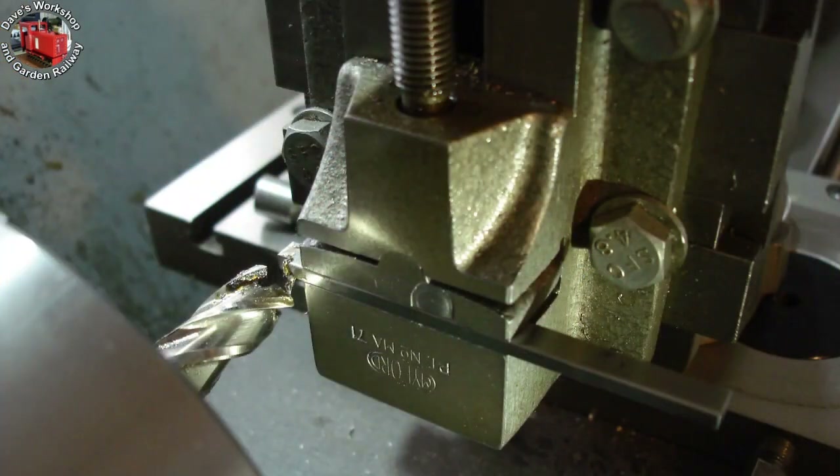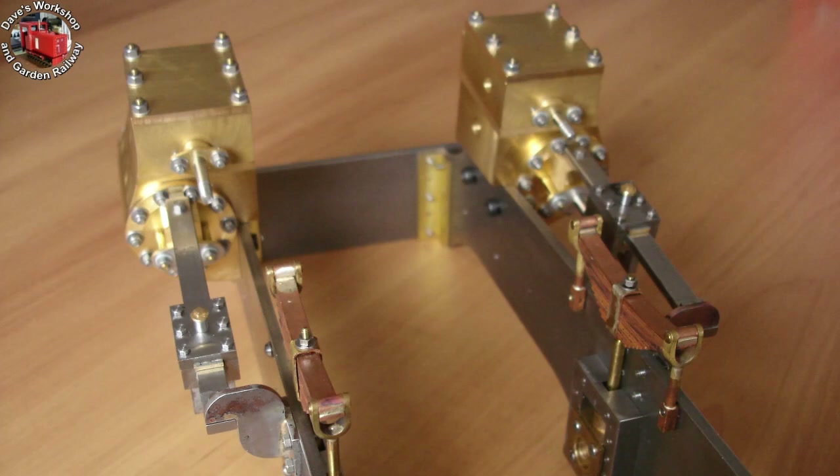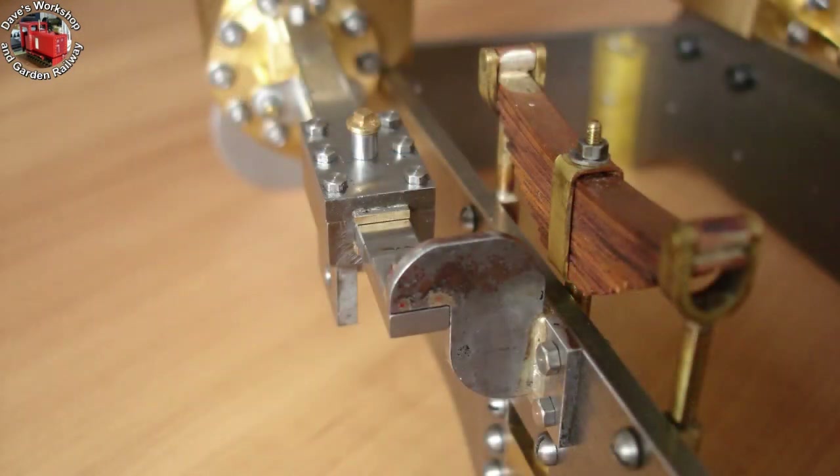Now it's time for the second slide bar — much easier. I just copied the dimensions. Milling the cutout to clear the cylinder end cap nuts. The second bracket was quickly finished too; all the parts were pre-made. The small quarter inch square piece that clamps to the slide bar was remade, as it had the broken-off 0.75mm drill stuck in it.